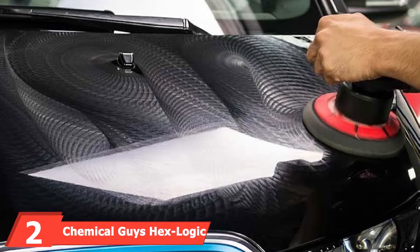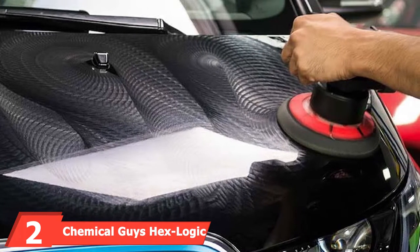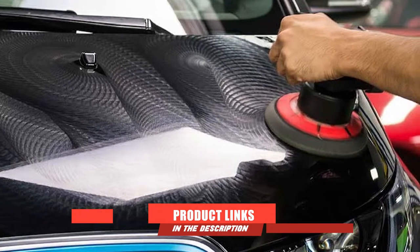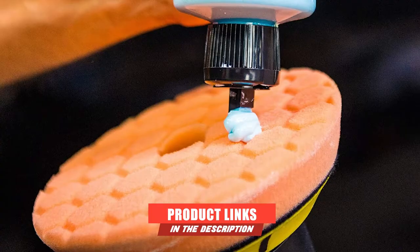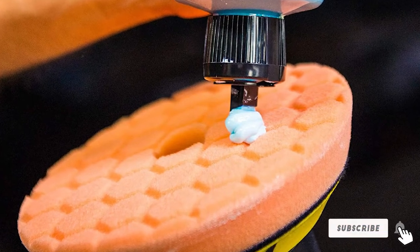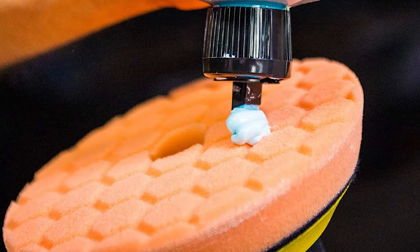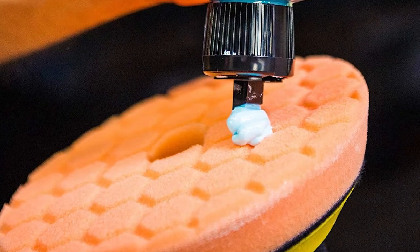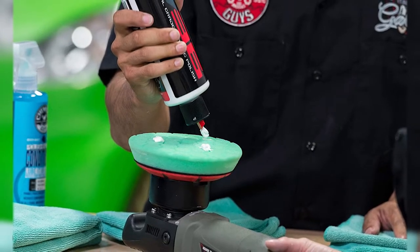At number two, we have the Chemical Guys HexLogic Buffing Pad Kit. This kit not only includes seven buffing pads, but also a bottle of polishing pad cleaner. While it's a bit more expensive than other products on our list, it's a comprehensive kit for cutting, polishing, and finishing. These HexLogic foam pads use premium high-density foam and cutting-edge pad designs with grooves in the face to spread the product around evenly.